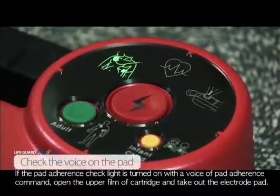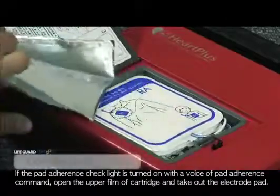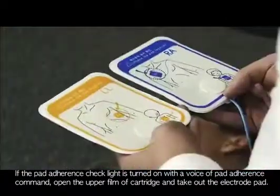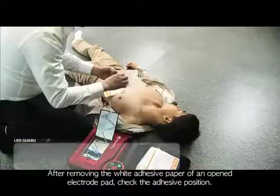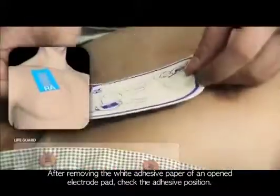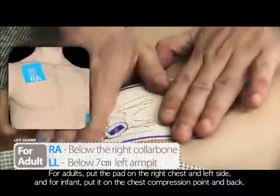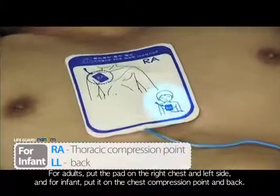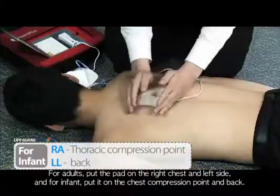If the pad adherence check light turns on with the voice pad adherence command, open the upper film of the cartridge and take out the electrode pad. After removing the white adhesive paper, check the adhesive position. For adults, put the pad on the right chest and left side. For infants, put it on the chest compression point and back.